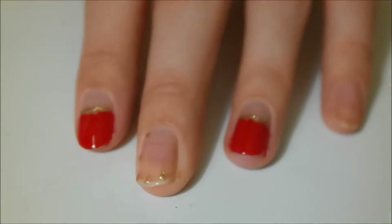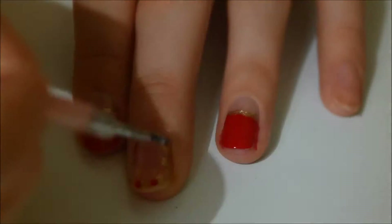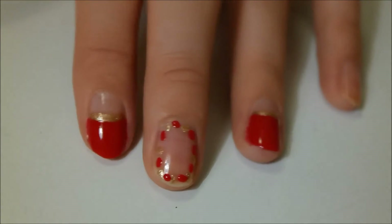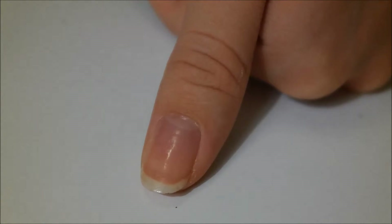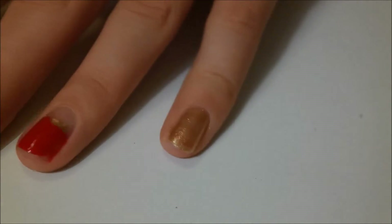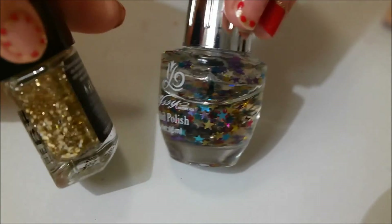For my middle finger, I'm just going to make dots in a circle using the same colors and the dotting tool. Then we're just going to paint the thumb and the little finger gold. Now we're just going to add some more sparkles and stars.